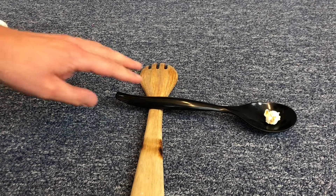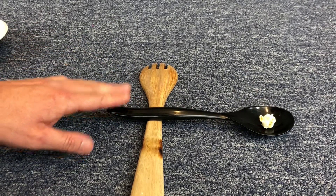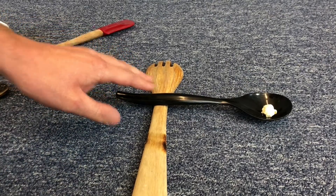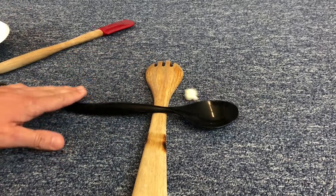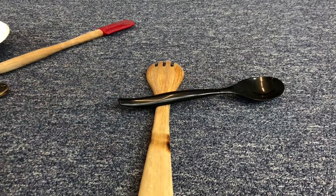Try the lever arm spoon in several different locations on the fulcrum and find the position where the popcorn launches the highest up in the air. You'll probably notice that the spoons slide around on top of each other and it's hard to keep the lever arm spoon in the best launching position. So to fix that, we're going to connect the two spoons with tape.